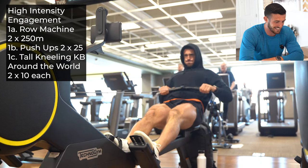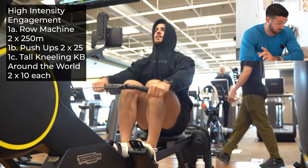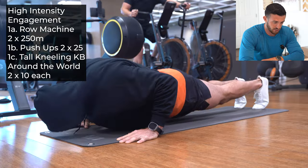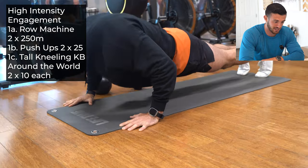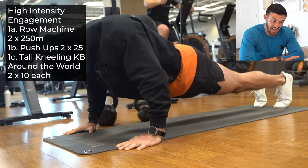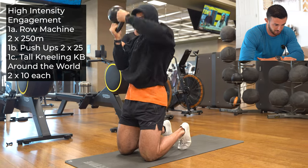Starting out here, we're going to have a high intensity circuit, starting with the row machine. I love this to incorporate 86% of your muscles — fun fact of the day — to really get the heart rate going. Get a couple of 250-meter rows in here with a superset with normal pushups. Look at the perfect pushup: tucking the chin, pushing through the palms, keeping that core as tight as possible to align the spine with the back of the heel.